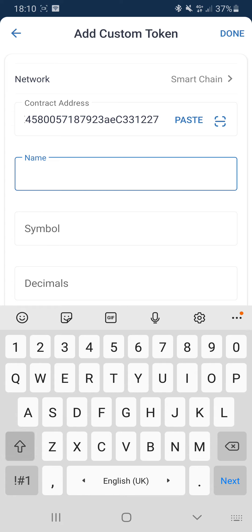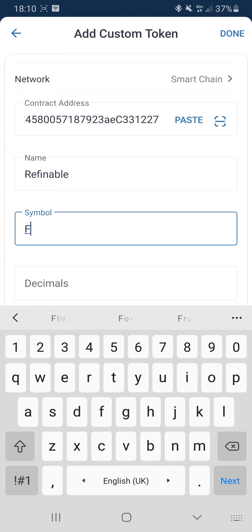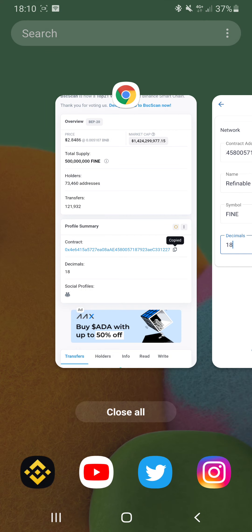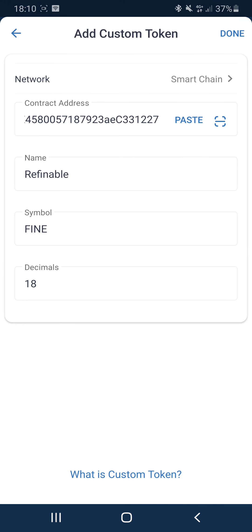Change the network to Smart Chain and paste the contract address for the Refinable token. Put the name as Refinable, put the symbol as FINE — F-I-N-E in capitals — and it has 18 decimals, as you can see on BSCSCAN. Then press done, and after this it will show up in your wallet so you can see the progress of your Refinable tokens.